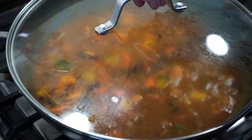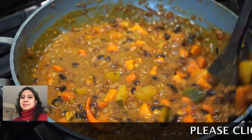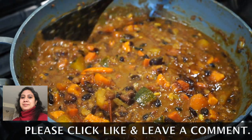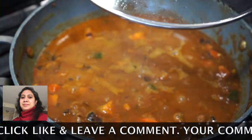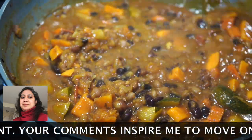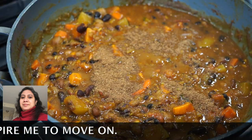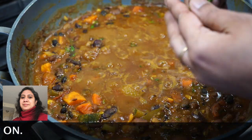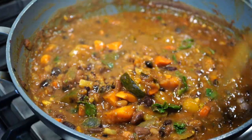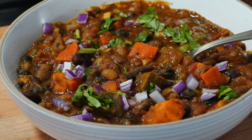Cover and cook on low heat till the vegetables turn tender. Check on the vegetables from time to time — you do not want them to fall apart or turn mushy. They should still be visible. A sprinkle of sugar to balance the flavors is totally optional. Once the vegetables are tender, garam masala powder goes in along with coriander leaves, and today I'm also adding some mint leaves — totally optional. You now have this very nutritious 5 bean goodness. I like serving it with chopped red onions on top and a sprinkle of chopped coriander leaves.